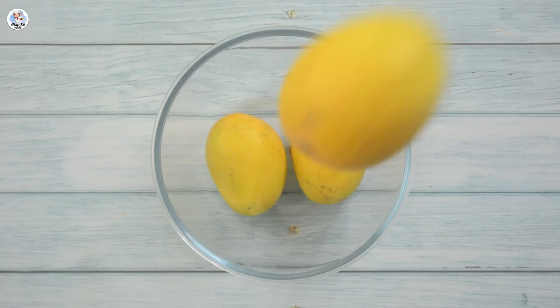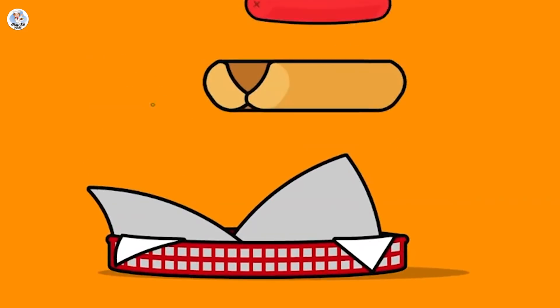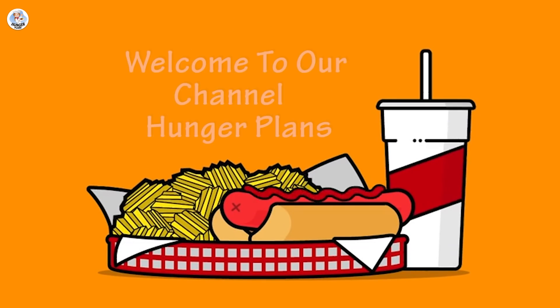Hello Hungry Fam! My name is Akansha and welcome to our channel. Today I am going to cook a 3 course meal, of course with a twist.